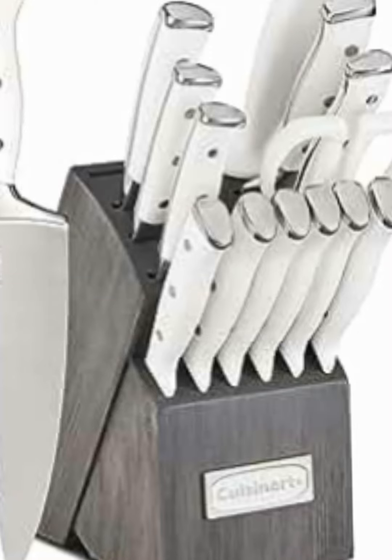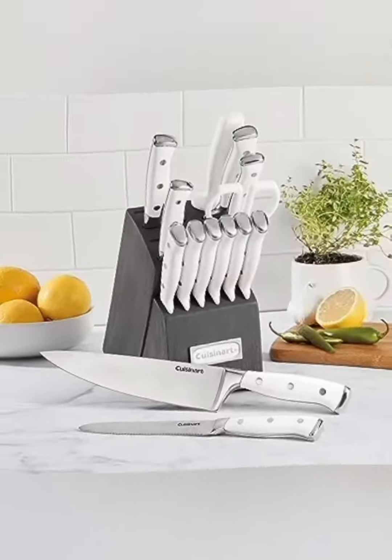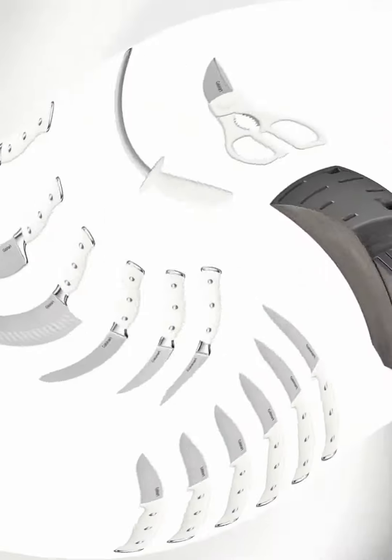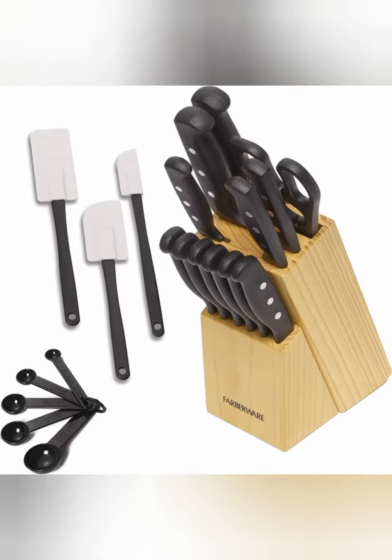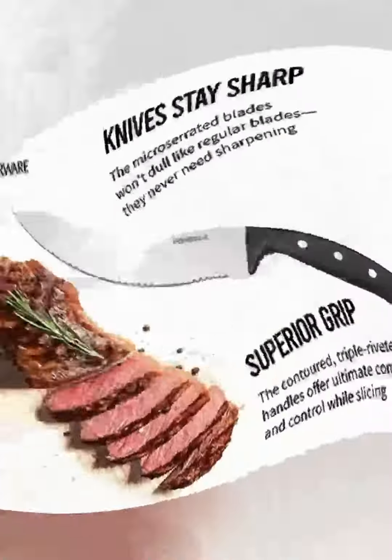Introducing the Cuisinart 15-piece knife set with block, a culinary masterpiece that combines elegance with exceptional functionality. Crafted from high-carbon stainless steel, these knives are the epitome of precision and durability, ensuring they'll be your trusted kitchen companions for years to come.